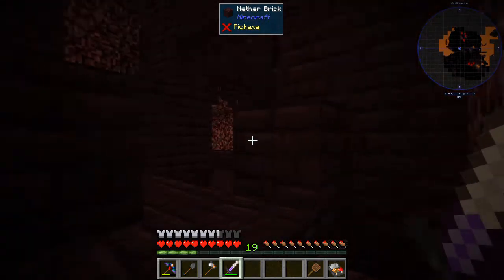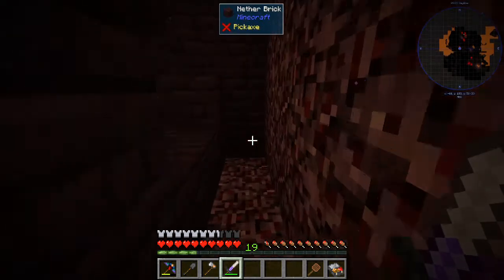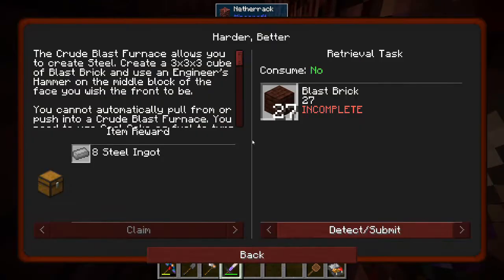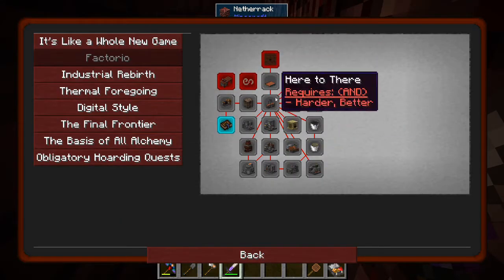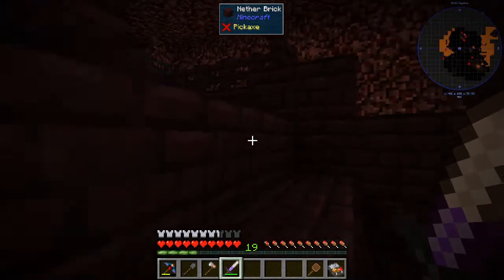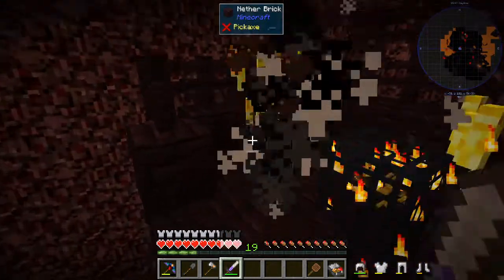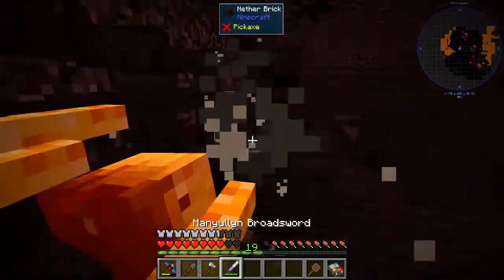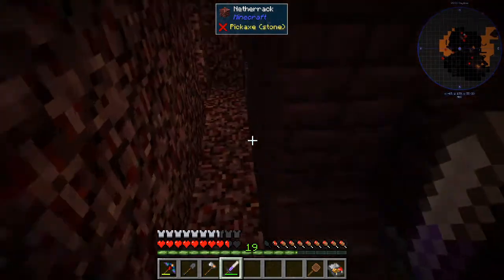That blast furnace is going to help us out. That immersive engineering stuff is going to be a lot of what we go into next. We need to build this blast furnace so we can get to the pressing matters, because that's going to be super important. That's why we've got to build the blast furnace - it's the only reason. Otherwise I don't really know where we're going to go from here, because this pack is kind of backwards in how it operates. Got them all - we're up to 20 blaze rods.